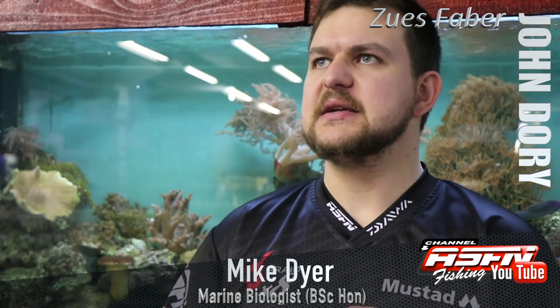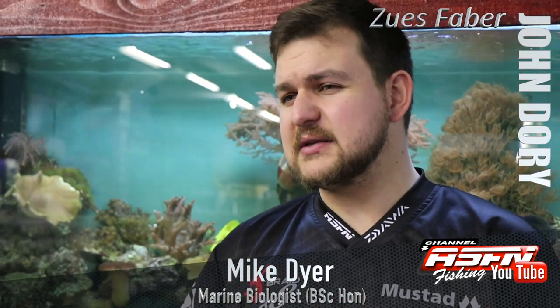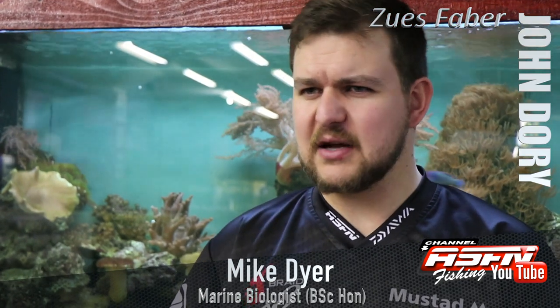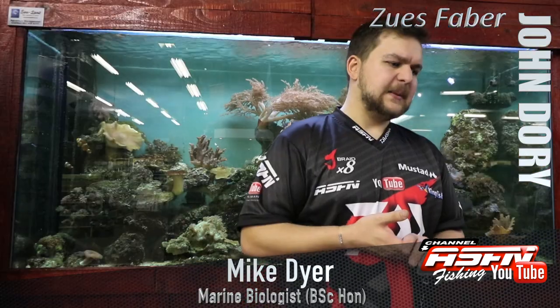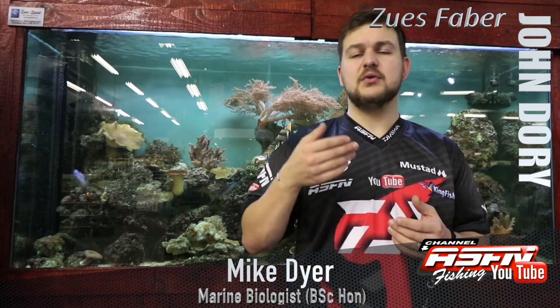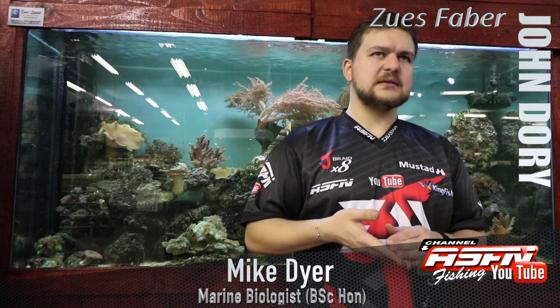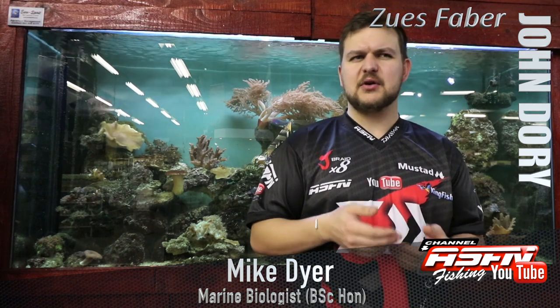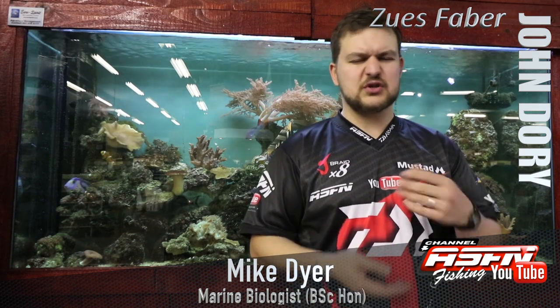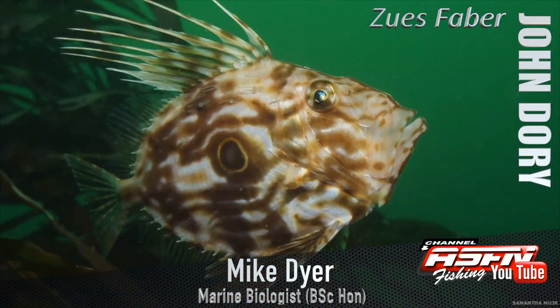In terms of where you'll find it, the John Dory is a deep-water fish. They do venture into shallower waters sometimes, but they're really more at home in deep water — around 140 meters down to about 400–500 meters. With new electric reels like the Daiwa Tanacom, you're now looking at more species you'll encounter that aren't normally caught. This is one of those species we could be getting a lot more of as we move into deeper-water fishing.